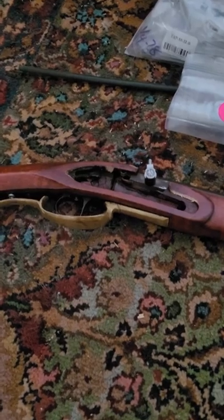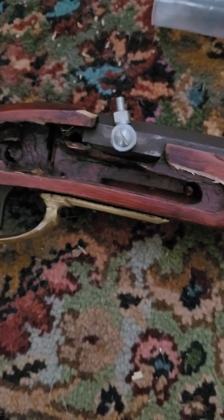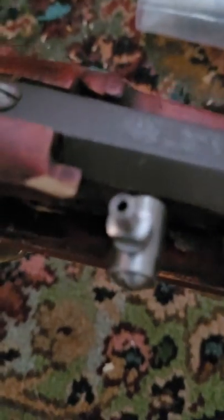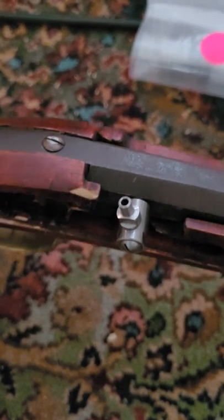Without any further ado, I'm going to turn this camera around and show you what we've been working on. Here is the lock inlet area. You can see where I've had to take down just the tiniest little bit. I've got the 5/16ths bolster and 1/4-28 nipple in there — just sanded that down just a hair. That part all went smooth.